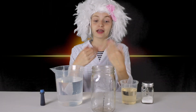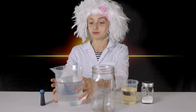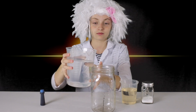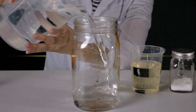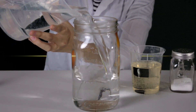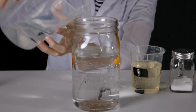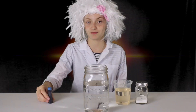First things first, you're going to pour the water into your jar about three quarters of the way full. Now, you add in your food coloring of choice. You can add as little or as many drops as you'd like.